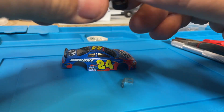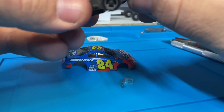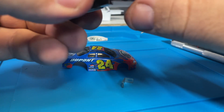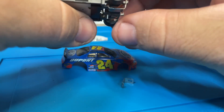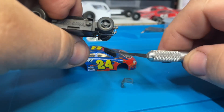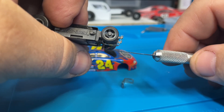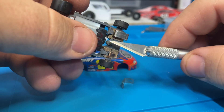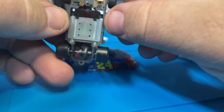Stick that on there. Essentially what you want is a nice free spring — springs back, has some decent tension. Too much tension and you're going to push yourself right out of the slot, but it's a happy medium.